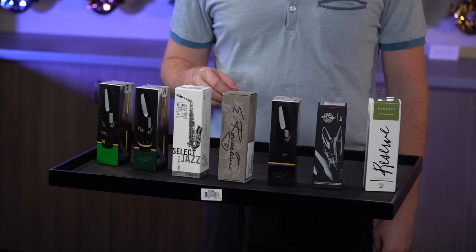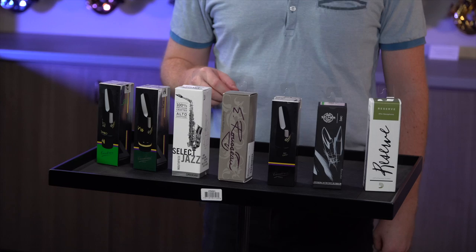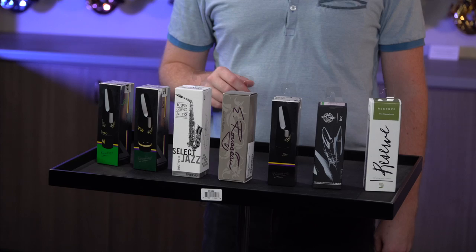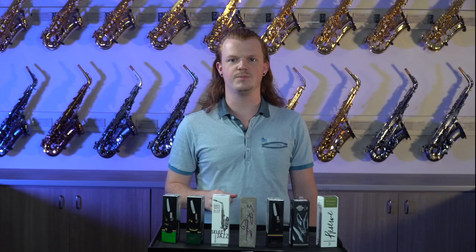The V16 T7 is a good smaller group mouthpiece, though it can also do big band. It gives you a slightly warmer sound because it doesn't have that big baffle. The Diodario Jazz Select is a great versatile mouthpiece — it was actually replicated after one of Jeff Coffin's mouthpieces, so it can do just about anything.